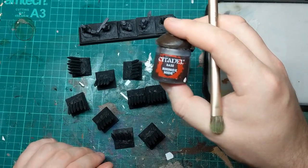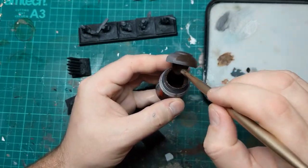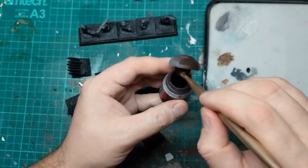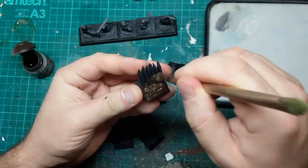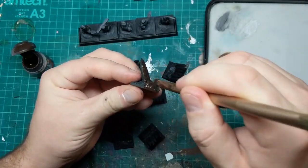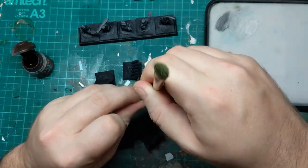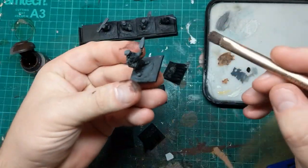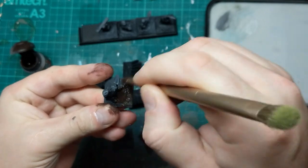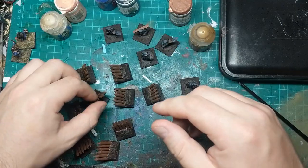The first paint we're going to use is going to be this Rhinox Hide. I've got this thinned down in this pot — I've actually got two pots of this on the go. This pot's really thin and I've got a pot that's sort of normal. And literally the whole barricade — so the base, which is probably pretty much the only paint it's going to get, and all of the logs — get right in the gaps with a nice big brush. This is going to be the same for the dwarves' bases, so their base and the boots get a nice coat of this.